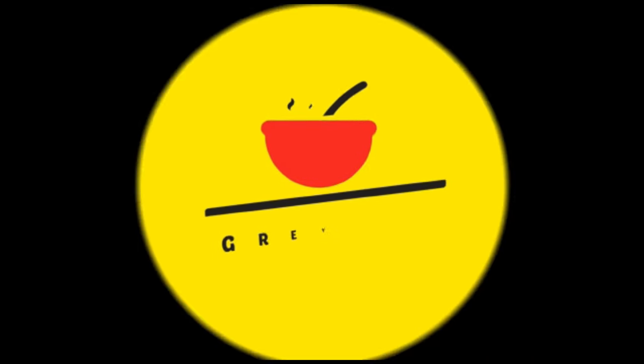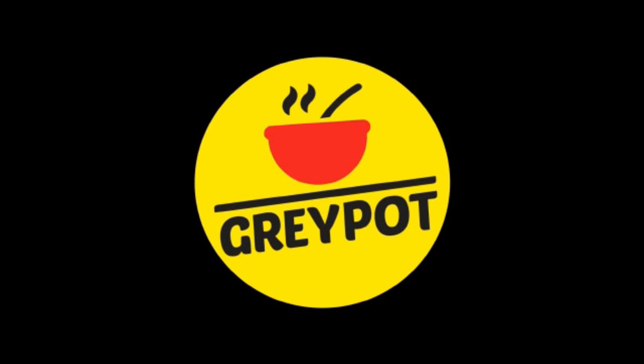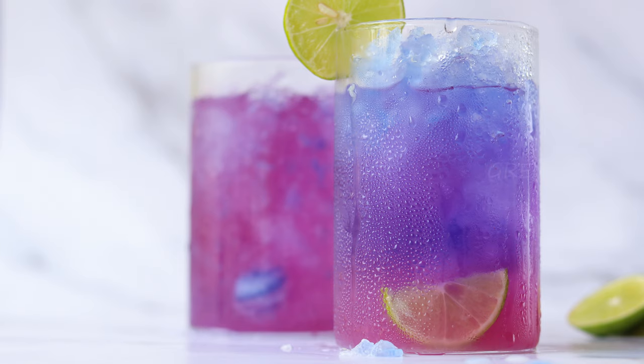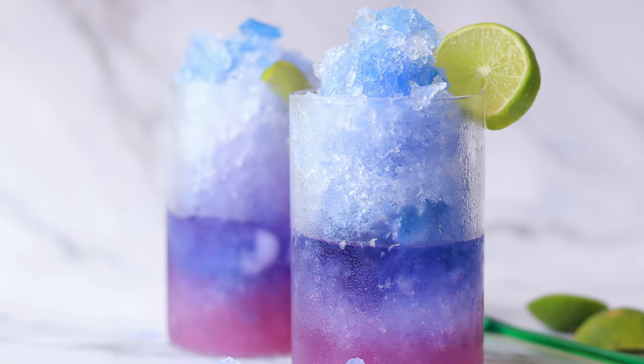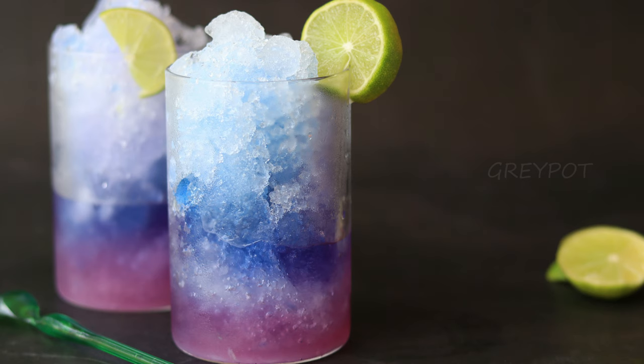Welcome to Grey Pot! This all-natural magical lemonade for the season is sure to impress kids and adults. It uses 100% natural coloring and fewer ingredients, so let's see how to make this amazing galaxy drink.